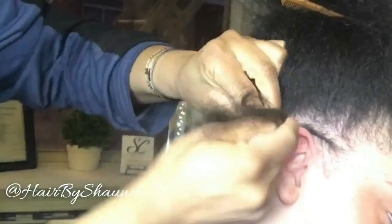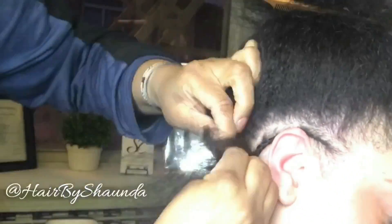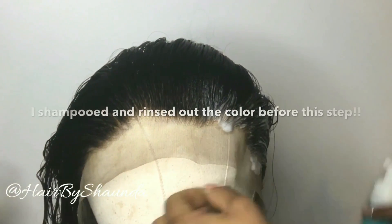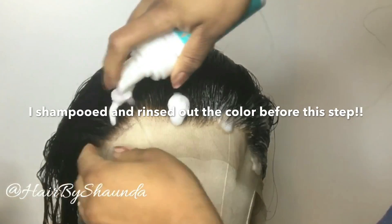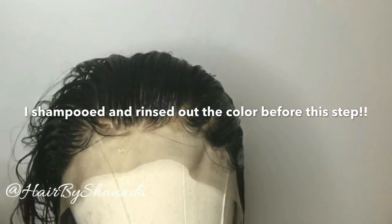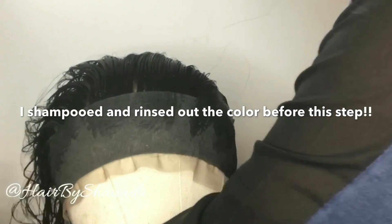Now I'm going to finish braiding her hair all over — remember I still have that semi-permanent color on the frontal to cover up the blonde spots. Now I'm just molding this down and I'm going to put a rapid strip around it.